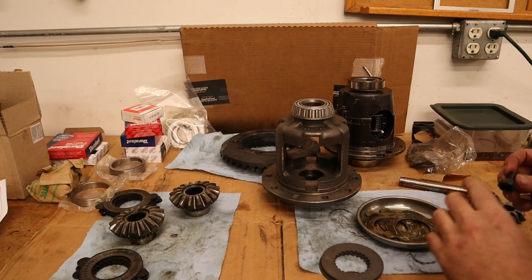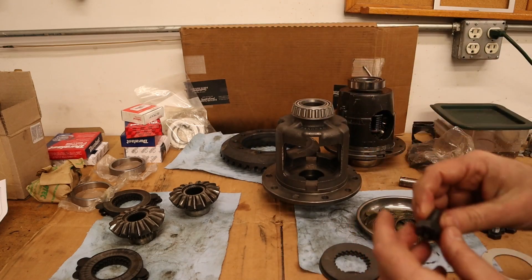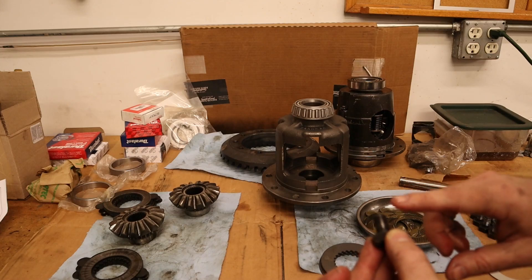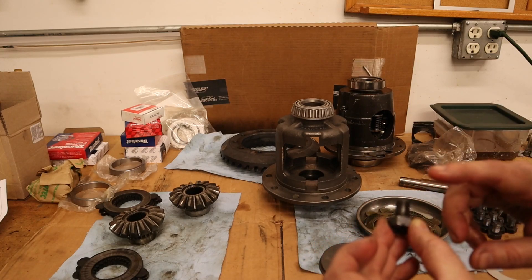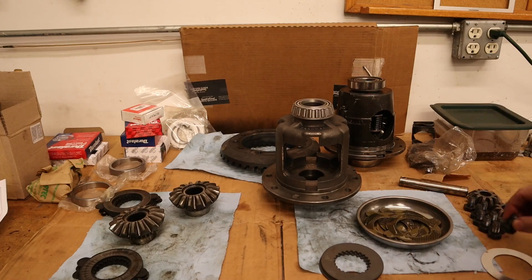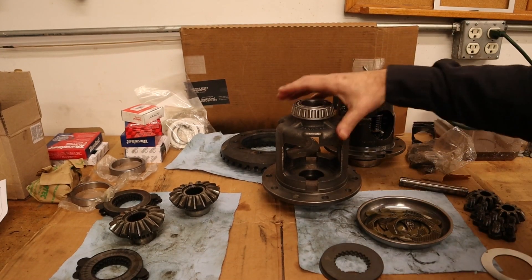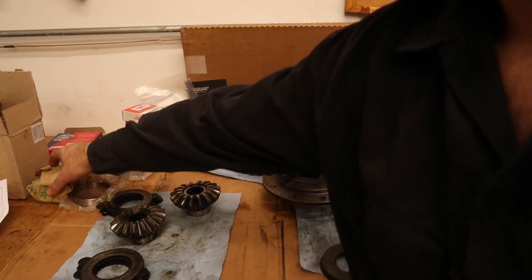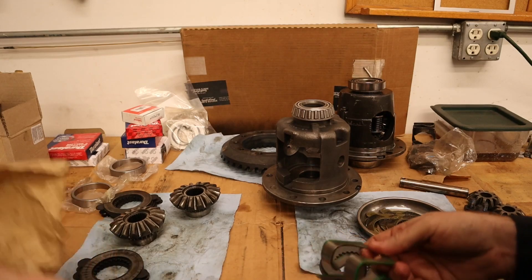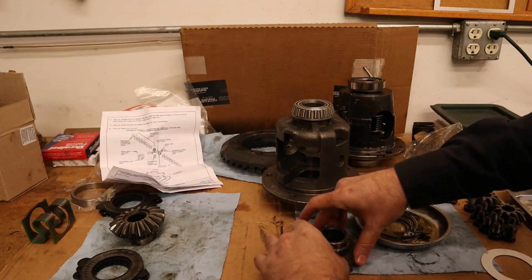While we're waiting for that, I went through and cleaned up all the threads on the ring gear because there was thread locker on there — you want to make sure you clean that off. This is a thread that's kind of hard to find a die for: 7/16 by 20, so it's the fine thread. Had a hard time finding that, but eventually found it at an Ace Hardware. Got all those cleaned up. The kit also comes with a new S-clip and a new bolt for the shaft.